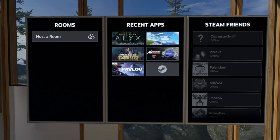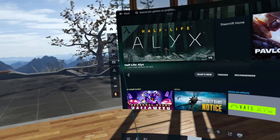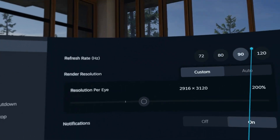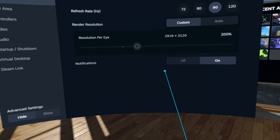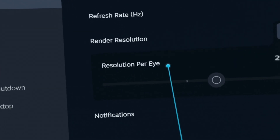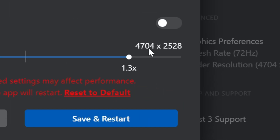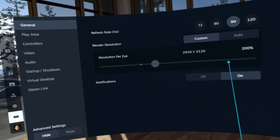Once in the SteamVR home environment, if we press the Settings button on our left controller, it will bring up the SteamVR menu. If we go to VR Settings on the left, this is where we can adjust all of our important settings, including refresh rate and render resolution. This is a little different than in the Quest Link app — in SteamVR it lists the per-eye resolution, whereas Quest Link lists the total horizontal resolution for both eyes. I felt I should point this out because it's caused some confusion in the past.